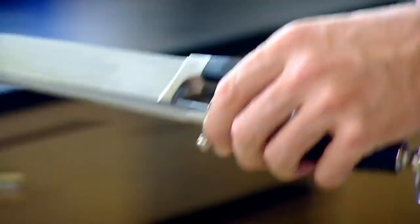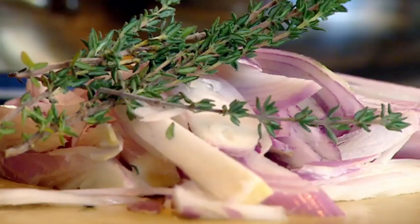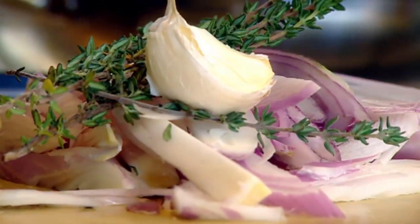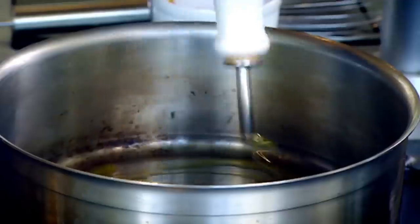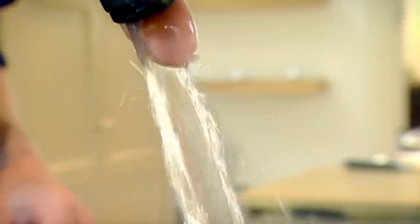Morel mushroom sauce. If you can't find morels, use a dried set or just dried wild mushrooms. Shallots, salt, thyme, garlic, and 100 grams of dried morels. Get some flavor on there. I much prefer using dried mushrooms because it gives a lot of intensity. White wine.